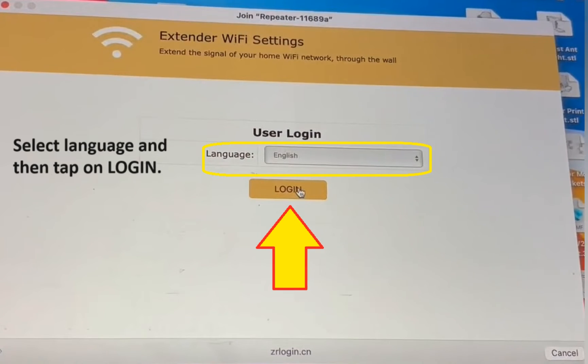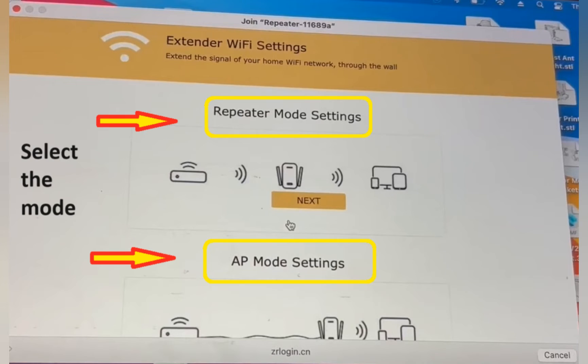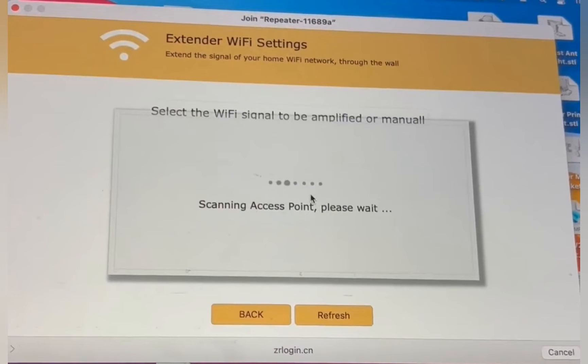On the next screen you will have to select the mode between repeater mode and access point mode. Select repeater mode and hit next. The repeater will then scan your network.